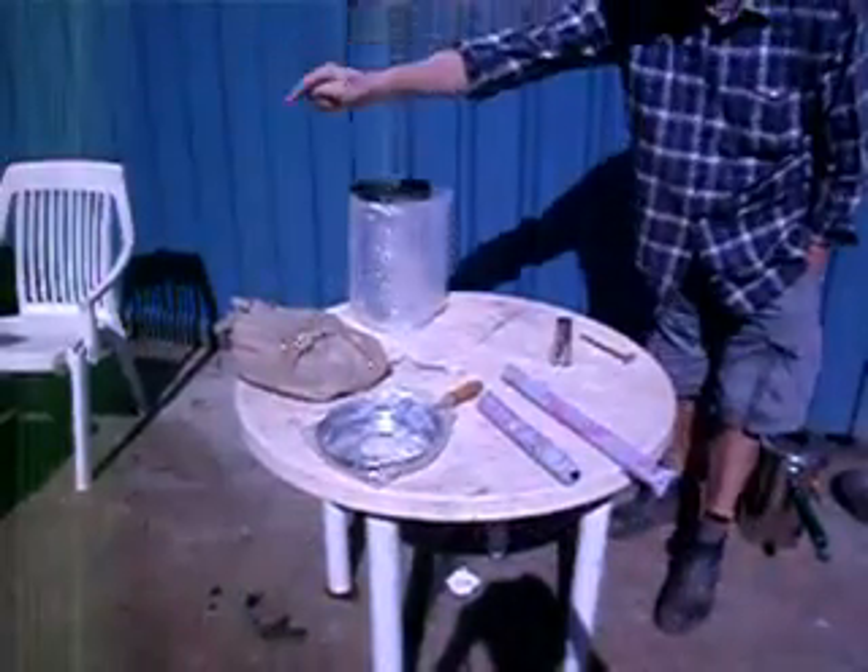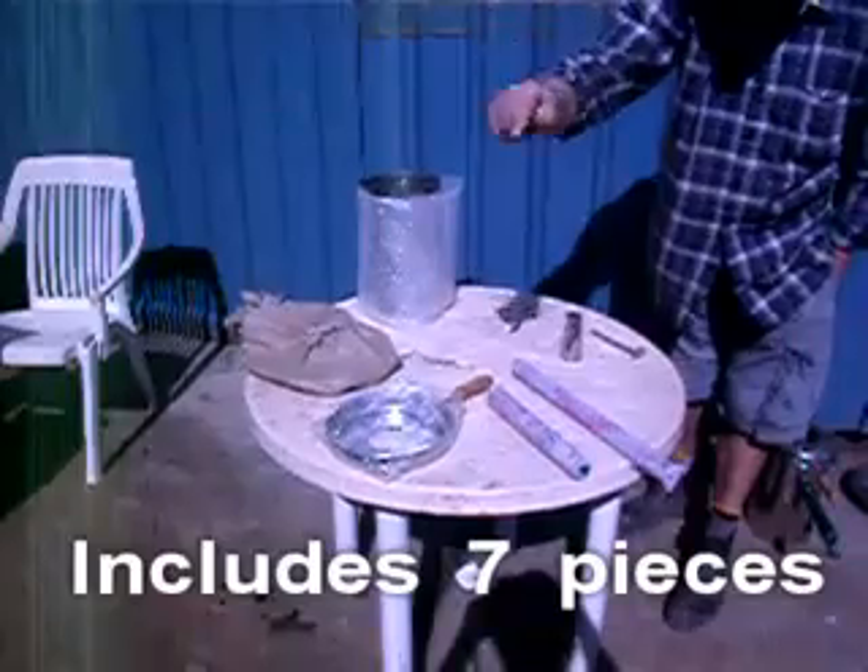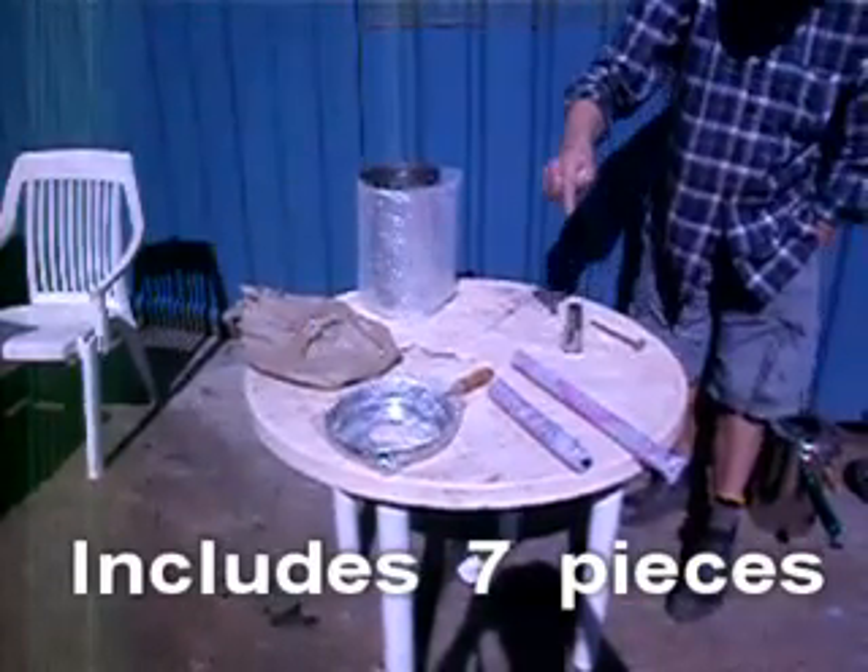User's guide: upon receiving your package from us, you should have seven separate parts.